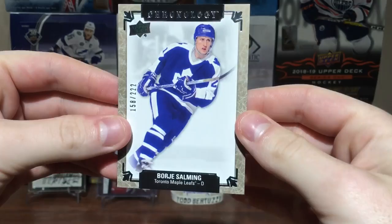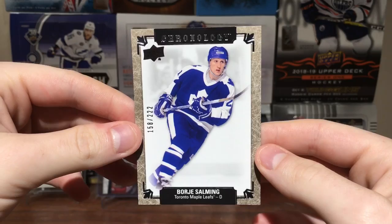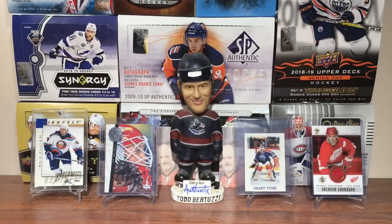Base cards are standard size, which is interesting. It's got a really interesting design — definitely reminds me of Legends Masterpieces. Even the back reminds me of Portfolio a bit. There you go — Borje Salming, numbered 158 of 222.